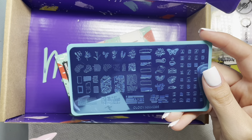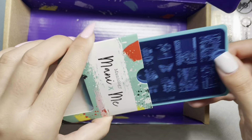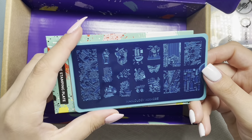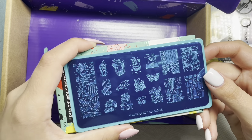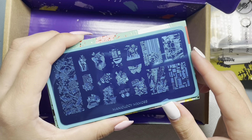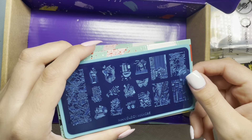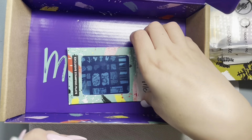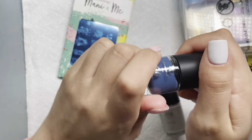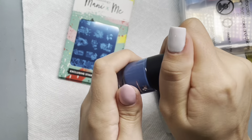Just so y'all know, February is not over yet — you still have a chance to get this box. If I'm correct, you still have until the end of February to get it. It's $25 with free shipping, so I highly recommend it. I'm actually in love because it's a mystery box — it just put me out of my comfort zone and I was really excited about it.